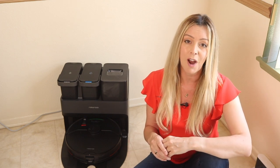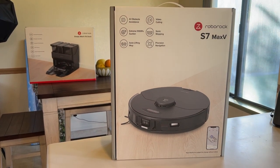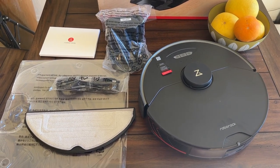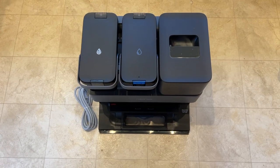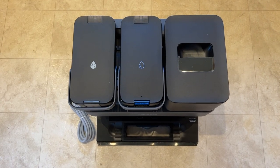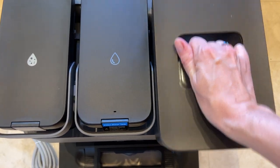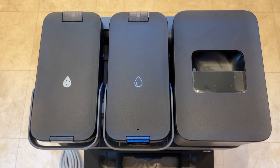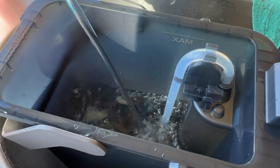Getting the Roborock S7 Max-V Ultra system set up was actually quite easy. Though the package is huge and there seem to be a lot of parts and pieces, everything goes together intuitively. There is the base station and then the robot unit itself. With the base station, there are three receptacles: one holds a sealed vacuum bag for emptying the robot's onboard dustbin, another is a fresh water tank, and the third holds dirty water from cleaning the mop. After unpacking everything and plugging it in, you simply fill the fresh water tank — there's already a vacuum bag installed for you.